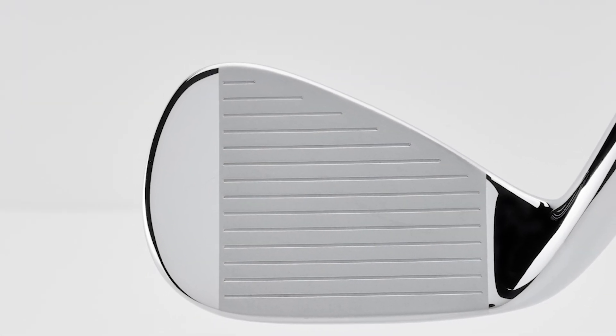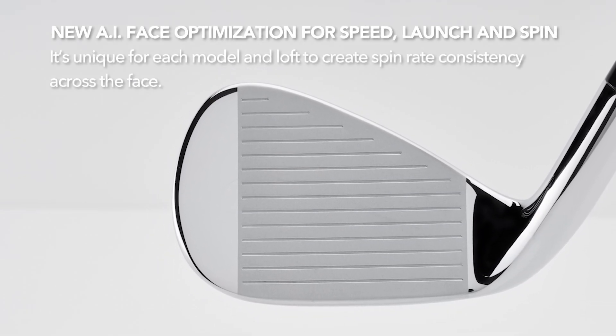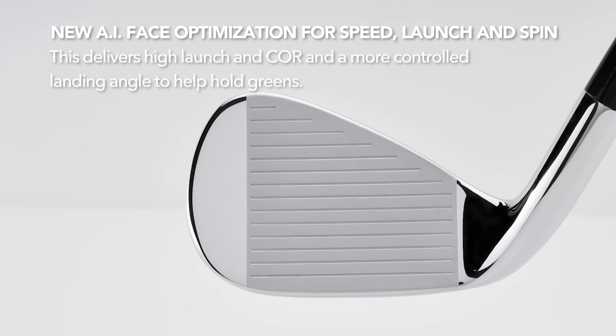Callaway has also applied their new AI face optimization to the Rogue ST Pro irons. It's unique for each model and loft to create spin rate consistency across the face. This delivers high launch with maximum forgiveness and a better landing angle for holding greens.